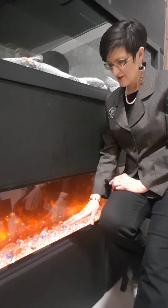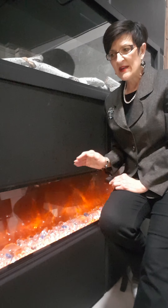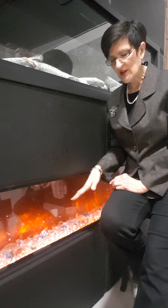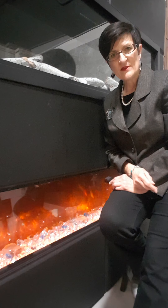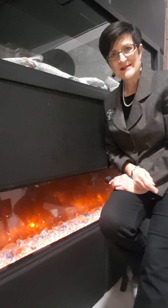As the flames change color, the ember bed underneath changes as well. And because this is the deep unit, there's an extra set of ambient lights that can shine down on the media tray. Let me step back and show you what those look like, and you can decide for yourself which way you'd like to set it up.